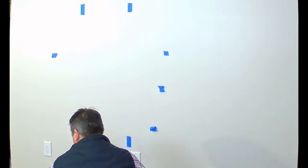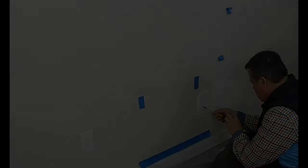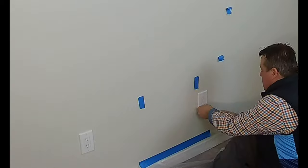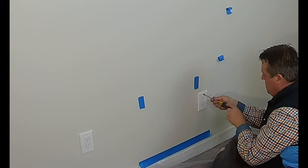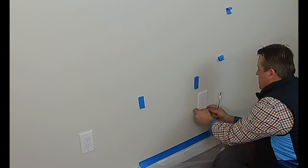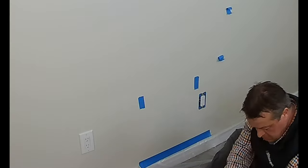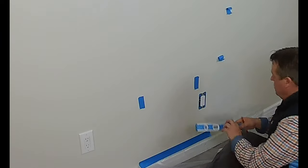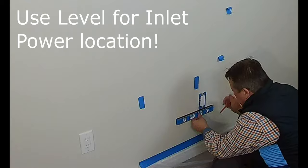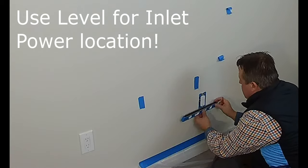There it is, all taped out — tape is cheap, might as well use it. On certain jobs, especially if it's a real finicky job or real precision is needed, you would take the cover plate off and use a level to span across. This will give you the exact height of your outlet that you're cutting in. Noted on screen: use a level for inlet power location.